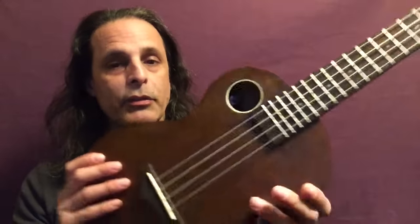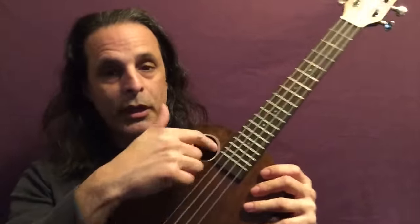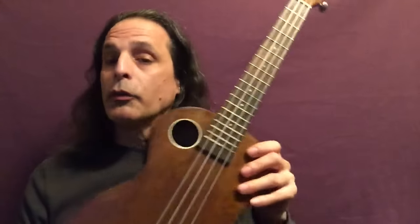This instrument has a unique design — there's no sound hole in the middle like you would normally see. There's a sound hole here and a sound hole here. They talked about their theory behind that, but I won't get into it here. You can, of course, read about it on their website.